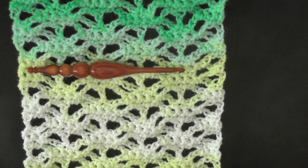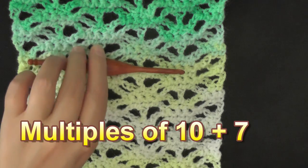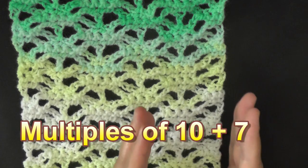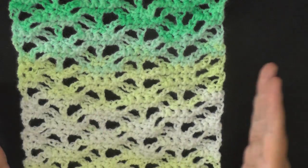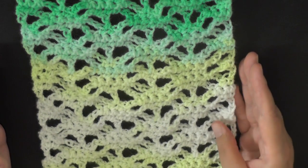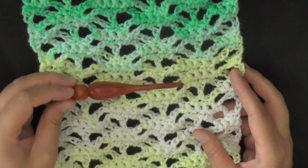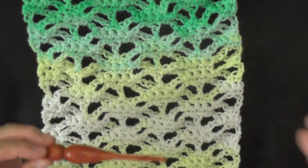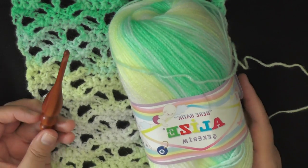I'm not going to forget this time. The multiples of the stitch is 10 plus 7, which means you're going to chain in 10s until you get the width that you want, and then once you do, just add 7 more chains and you're ready to start. Go ahead and grab your 5 millimeter hook and your yarn, or whatever hook you're using with your yarn.